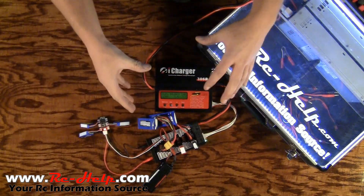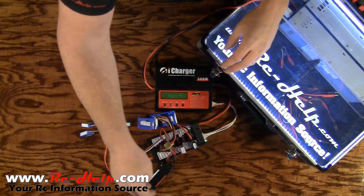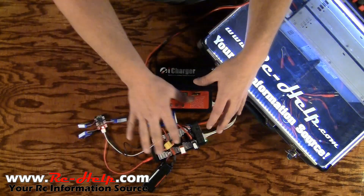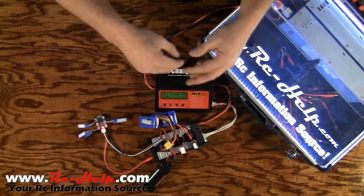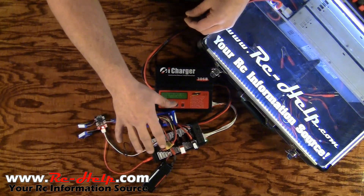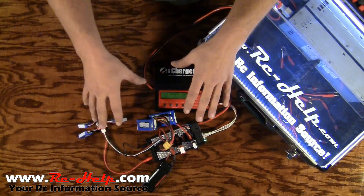Before you start charging, you need to figure out the correct charge rate. Take each pack and add up all the milliamps: 200, 1900, 330, 250 — add up all your packs, divide by 1000, then multiply by 2 if you're using a 2C rating. If you're using 1C, just divide by 1000 and that's your charge rate. We have 4,800 milliamp total across all batteries. At a 2C rate, that's about 9.6 amps.